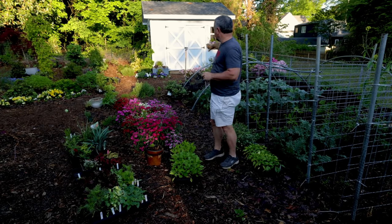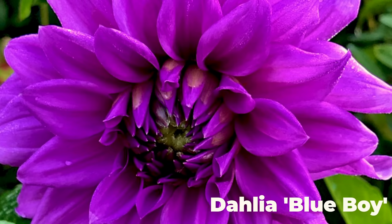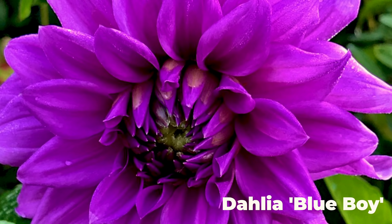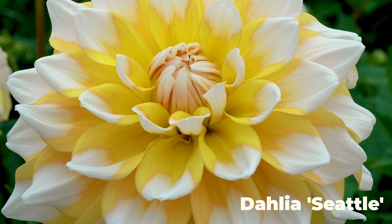On the other end of the vegetable garden, I have all my big dinner plate doubles — very large double flowers. They're all beautiful and great for cut flowers, but not as good for the pollinators.